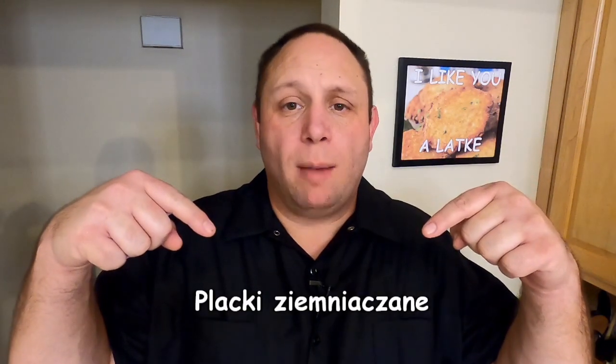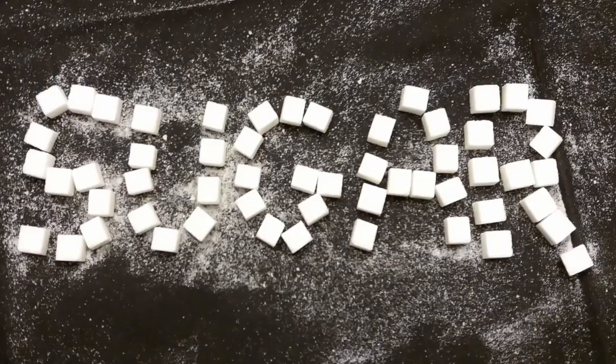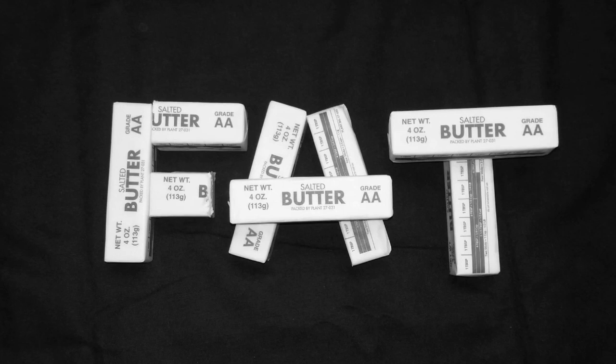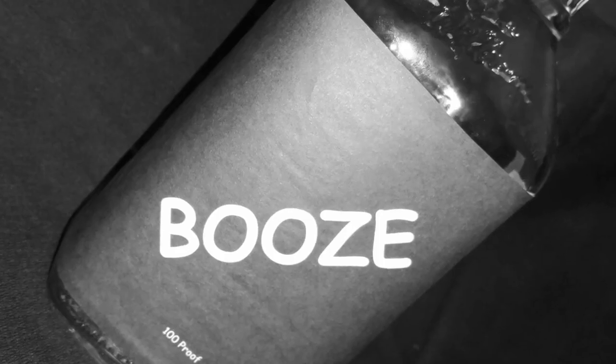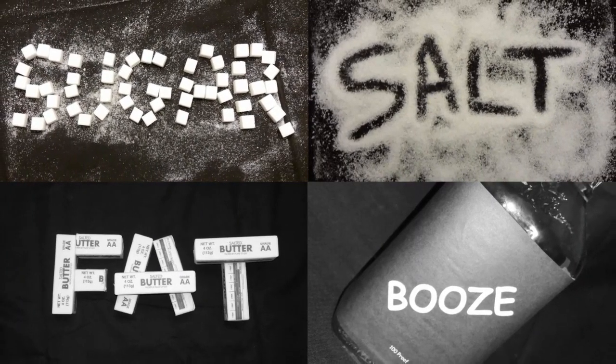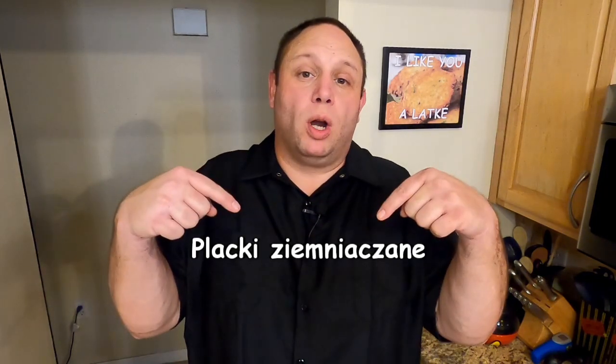You say potato, I say potato. You can call these potato pancakes — my great-grandmother used to call them something I can't pronounce. It doesn't matter whether you call these potato pancakes, latkes, this Polish word, whatever you call them, you have to call them delicious. Because they are absolutely delicious. Kind of like you can't eat one potato chip, you can't eat one potato pancake. You're just going to keep wanting them and wanting them. They are that good.